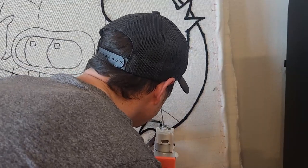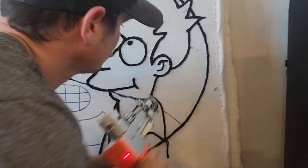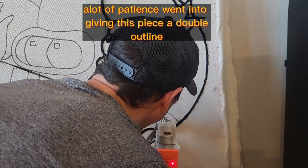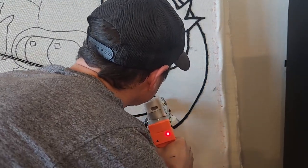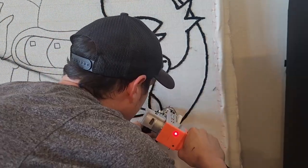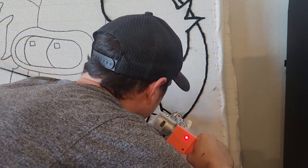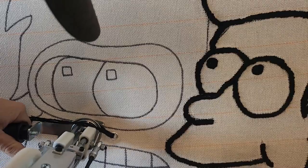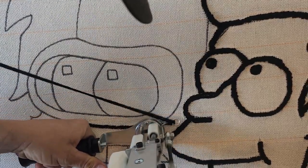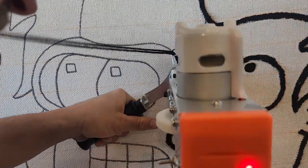It was about 70 percent done — Fry was painted, Bender had been started, and Leela just wasn't done. There was just something in my brain stopping me, and that was always disappointing. This Futurama piece really means a lot to me because of that, and because I just really love the show. So yeah, this rug has some deep lore to it, some might say.